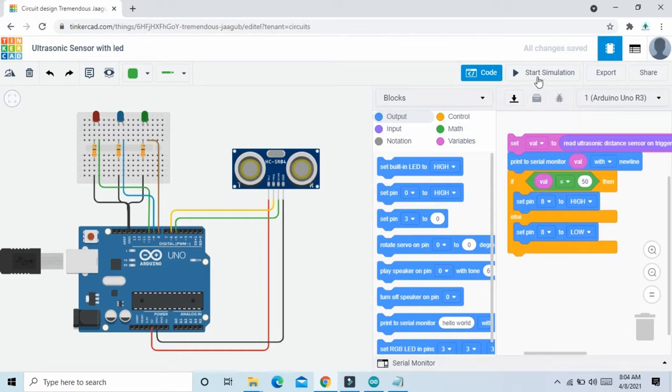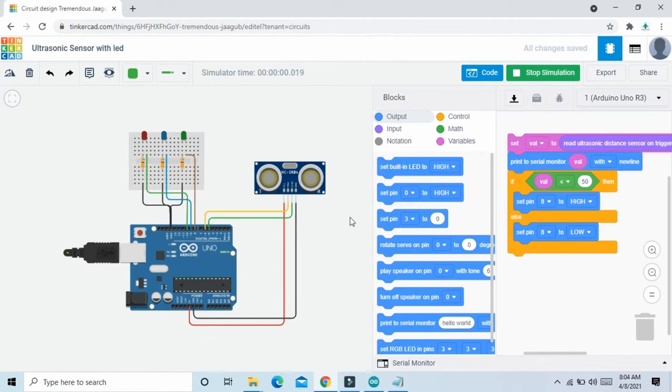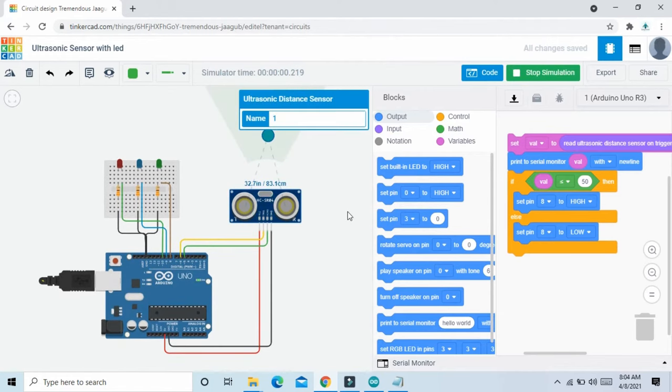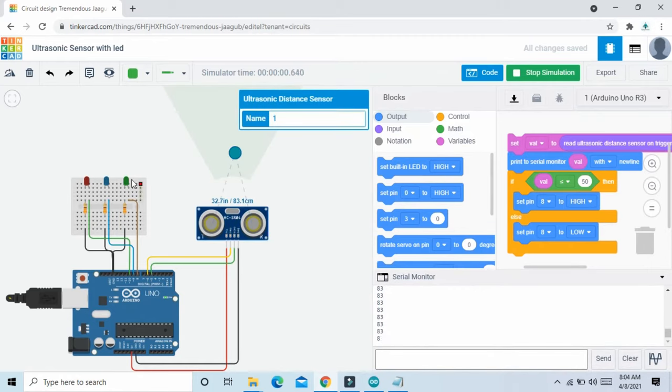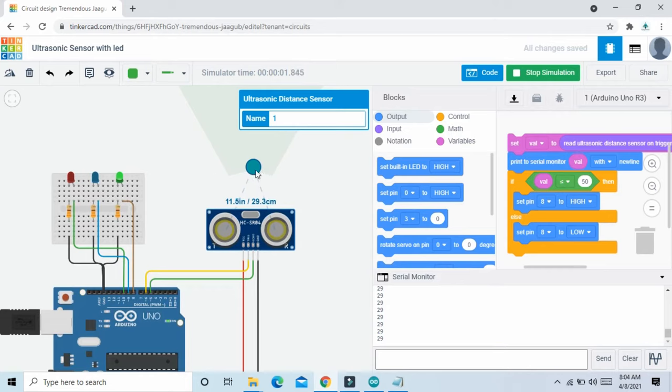Now start the simulation and see the output. If the ultrasonic sensor value is less than 50, then the green LED will be on. Here the value is 83, which is not less than 50, so green LED stays off. When the value is less than 50, the green LED turns on. If greater than 50, then the red LED is off.